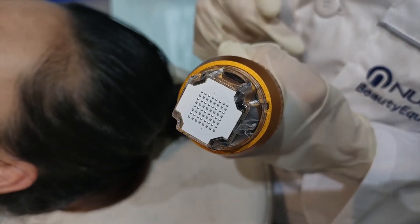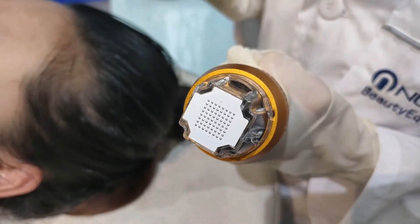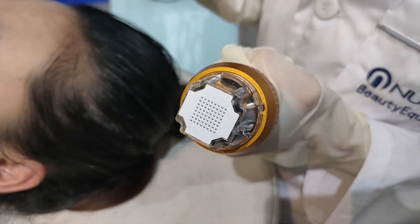This one is the non-invasive handle — it is without needles. We have already cleaned up the face with solid water. Now let's begin the treatment.